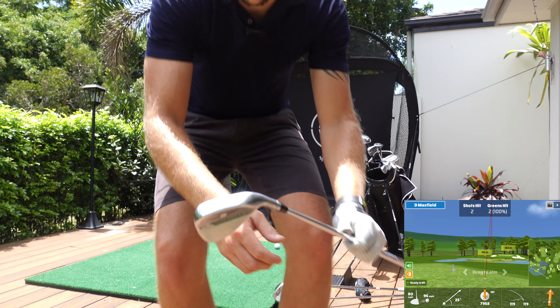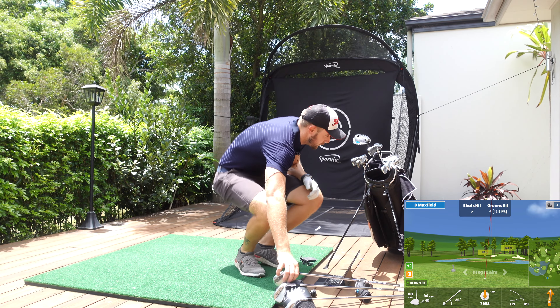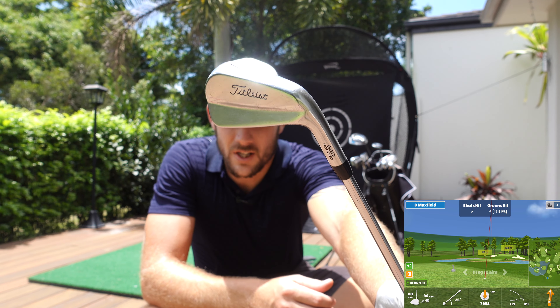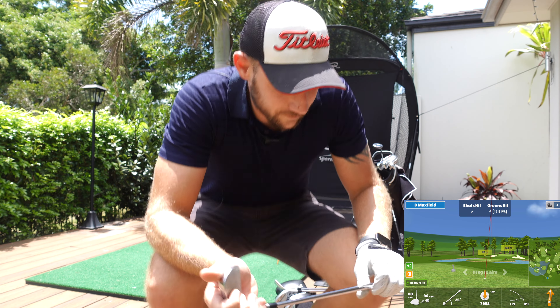That's the wedges — Vokey SM8 all the way through to the 58 degree. Next it's going to be my irons. I have the Titleist 620 MBs from 7, 8 and 9, and cavity backs from 6 through to 4. These are absolutely sensational — I feel so much more accurate with a blade. I did have the P790s, which are fantastic clubs, but I just couldn't get on with them. I felt like they got stuck in the ground a lot more and I was pulling them left. Having no offset looks and feels sensational.